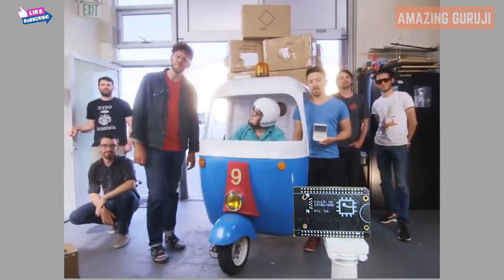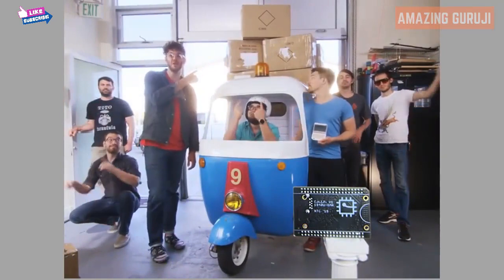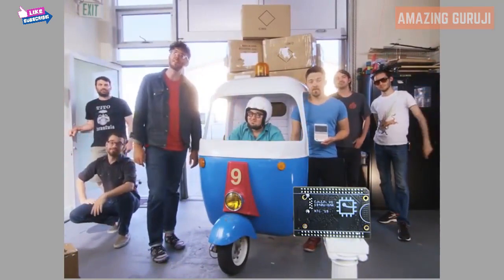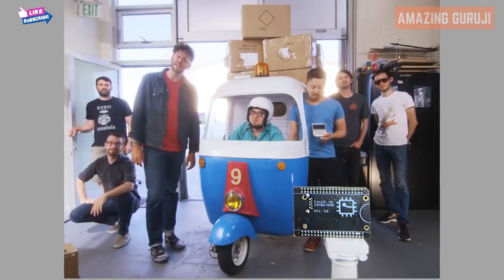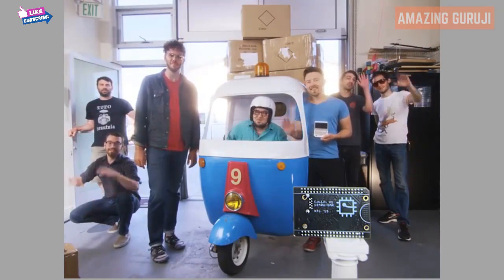Kickstarter, we need your help. To make Chip for $9, we need to buy components in extremely large quantities. Help us make the $9 computer a reality and back Chip on Kickstarter today. Thanks!